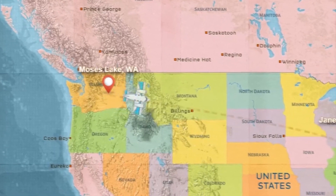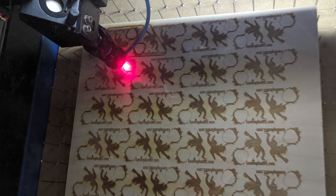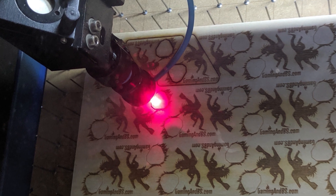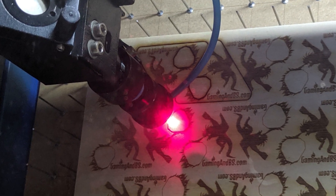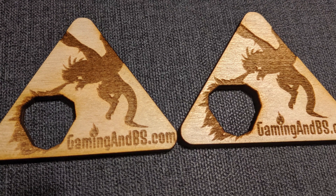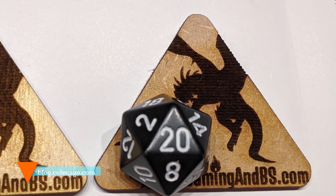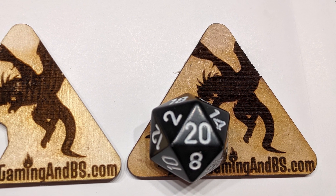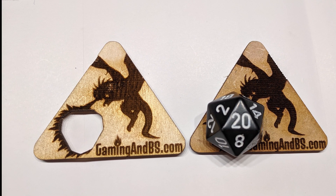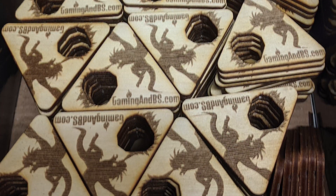Now let's head over to Janesville, Wisconsin, where Jesse is using his laser cutter to make some inspiration tokens. Inspiration tokens are used in role-playing games to allow players to roll an extra die to modify their current roll. These tokens hold a 20-sided die and were created using a die model to cut out a space in a 3mm 3D model. Jesse then exported this to 2D for his laser cutter, and after adding some artwork, the results are these very stylish tokens. Jesse made these as part of commission work for the RPG podcast Gaming & BS.